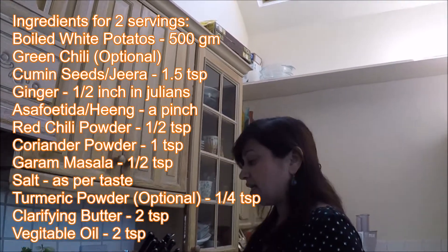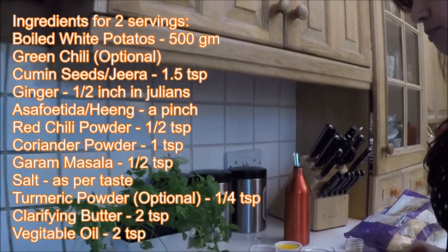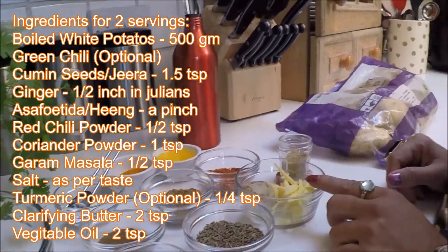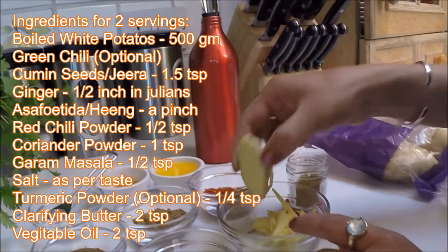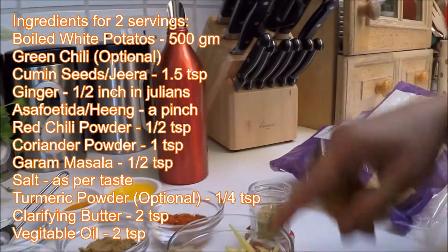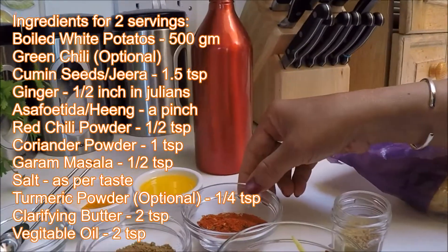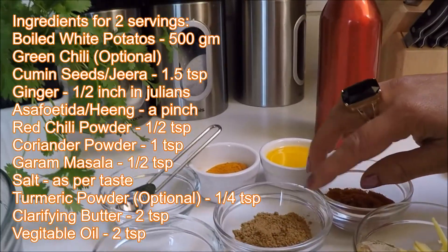For this recipe you will need boiled potato, and green chili — that's optional — cumin seed, ginger. I just take a half-inch piece of ginger and make juliennes, asafoetida, red chili powder, and coriander powder.